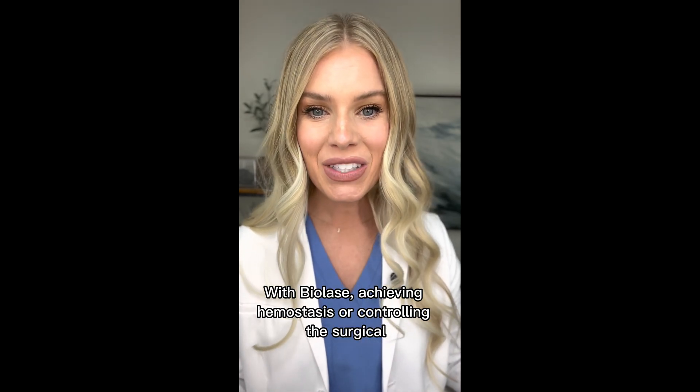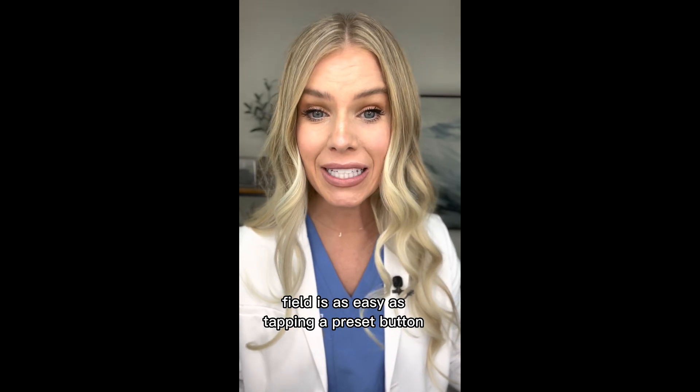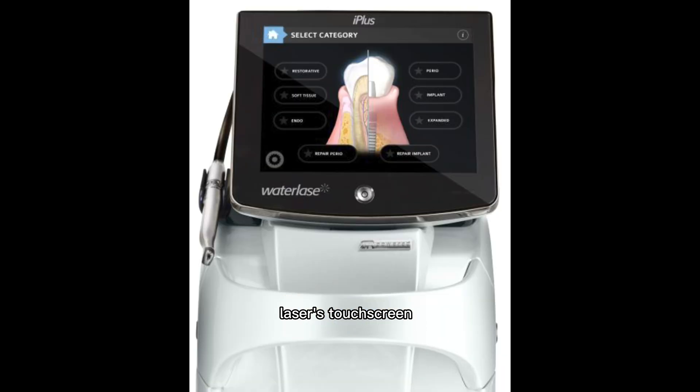With Biolase, achieving hemostasis or controlling the surgical field is as easy as tapping a preset button on the laser's touch screen.